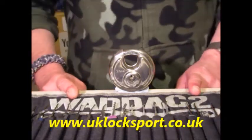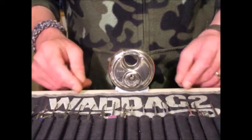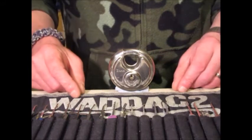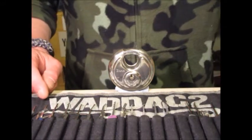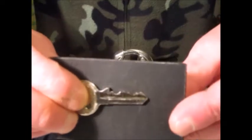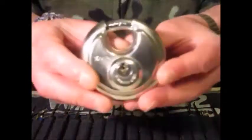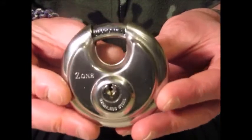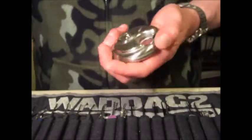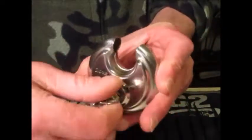Hi guys, I'm Wad C2 from uklocksport.co.uk. I haven't done a video for a while, been a bit busy. This is a video of single pin picking a five pin Zone discus padlock. That's the bitting on the key — hope you can see that, stuck it down with a bit of blue tack so it doesn't drop on my toes and break them. That's the padlock key working — works lovely.